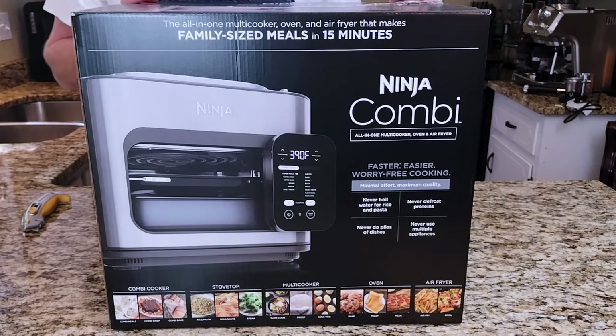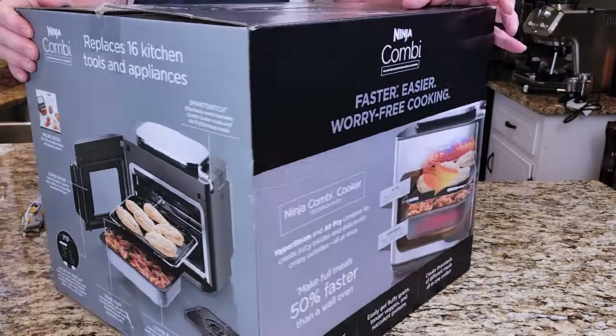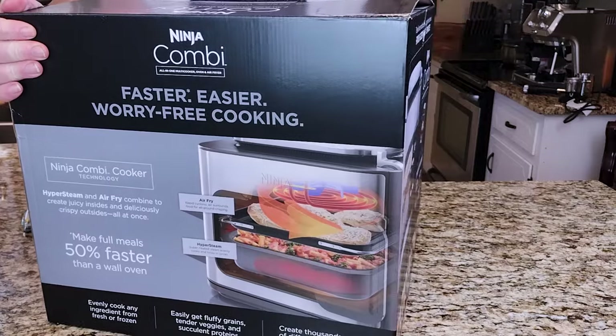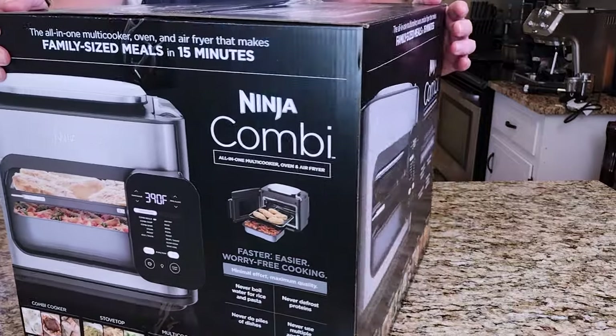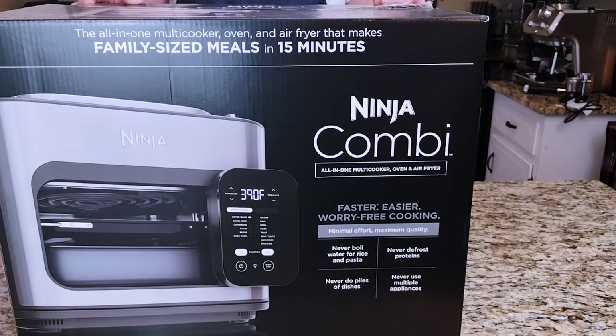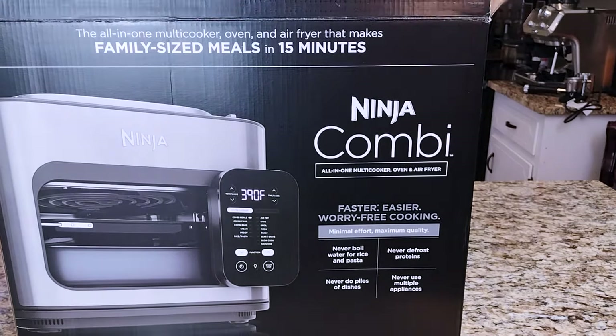This is a combi oven. Tonight we're going to unbox this and show you what's inside, and then we're going to make chicken tikka masala and rice in the Ninja combi oven. I'm so excited. A combi oven is a combination of a convection oven, toaster oven, regular oven, broiler, and a steamer. It's an air fryer, a steamer, a broiler, a convection oven — it's really incredible. I hope it lives up to the hype. Let's get it out of the box.